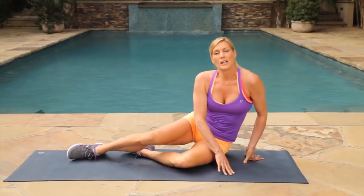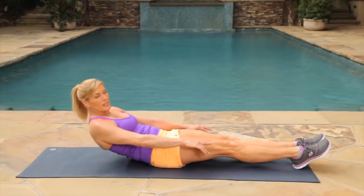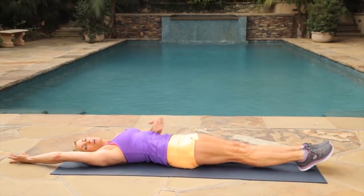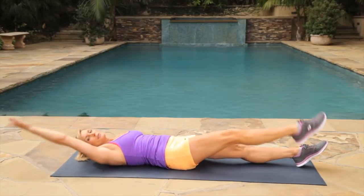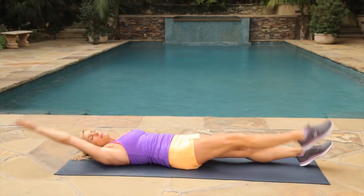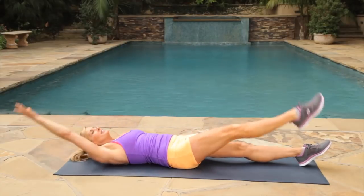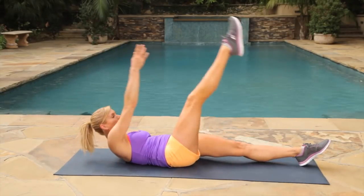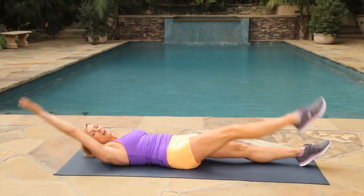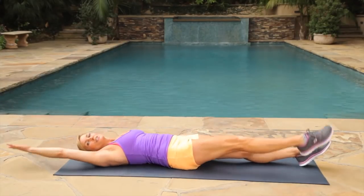Our next move — we're going to come onto our back with arms and legs straight out. We're going to work just the arm touching the toe and coming back for that core. You want to breathe out each time and really stretch it, bring that toe to touch your finger. This is also a Pilates move, which I love. Give me three, two, one before we switch sides.